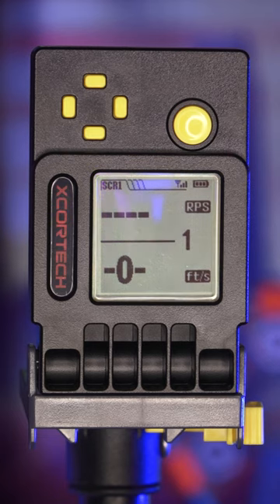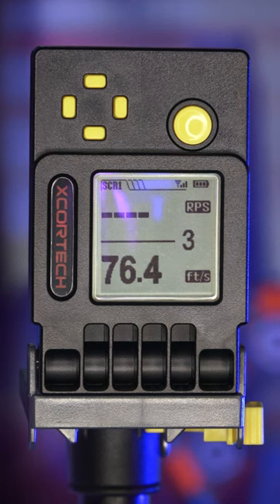Alright, let's grab a few chronograph readings: 69, 76.4, and 71.6.